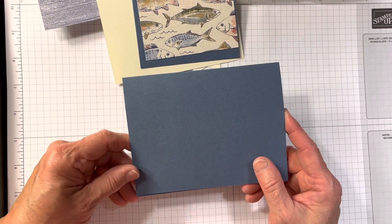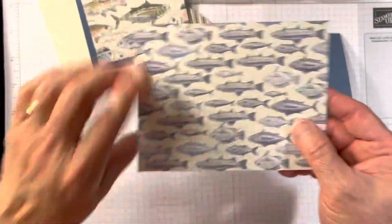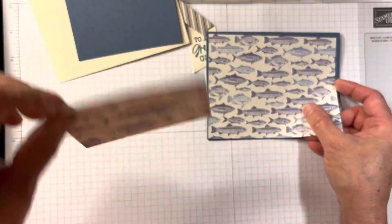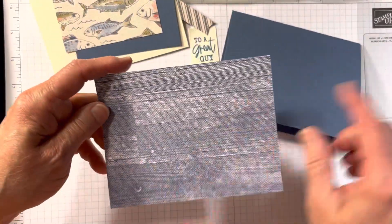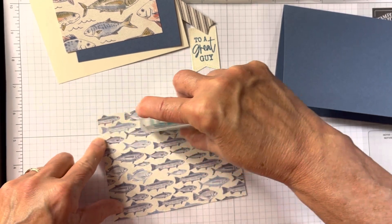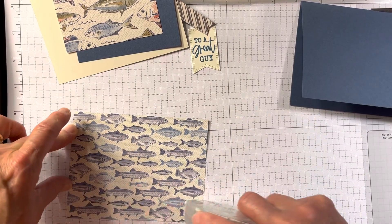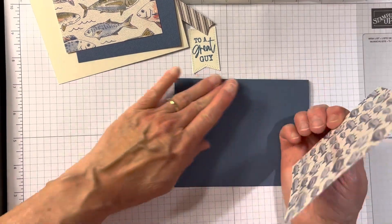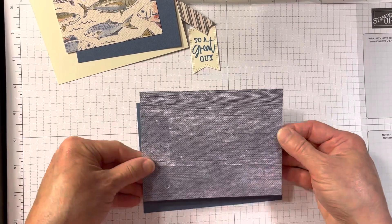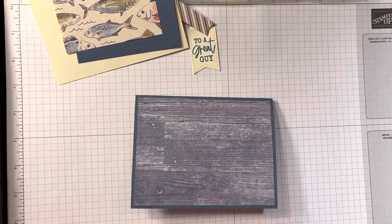I started out with Misty Moonlight, five and a half by eight and a half, scored at four and a quarter. You could use this side if you wanted, but I wanted to use this fish. I have my stamp and seal here, and I'm just going to adhere this. This is four by five and a quarter. That side had something sticky on it. So that just goes there — easy peasy.